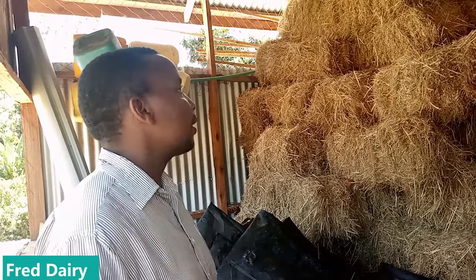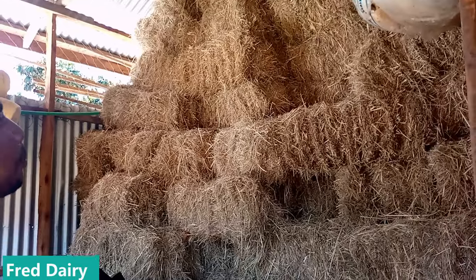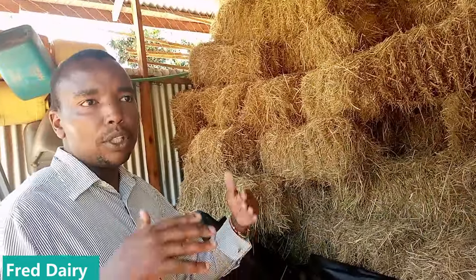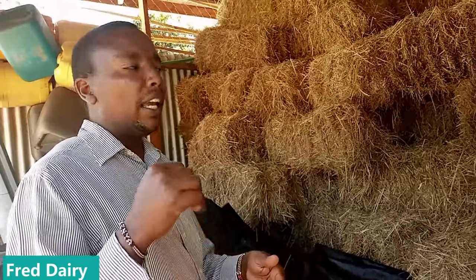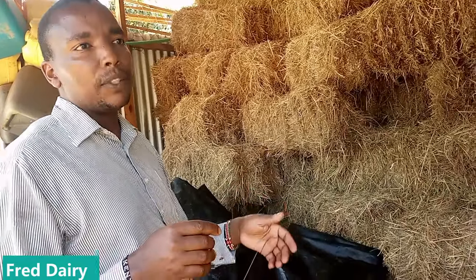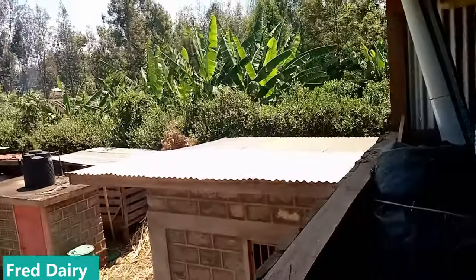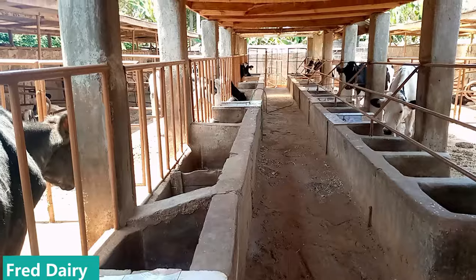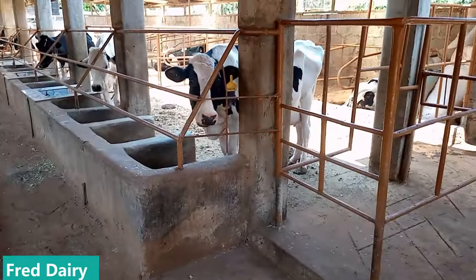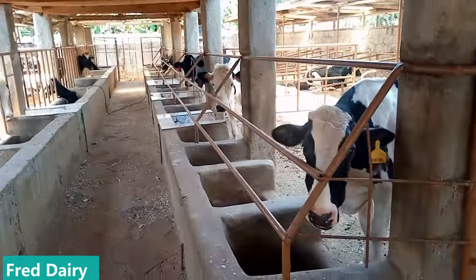Those bales are for making silage. It is possible — it is doable. You start from scratch and you keep moving forward. With such information we can go far as dairy farmers. I hope to see you in the next video as we keep visiting other farmers and giving advice on how to run a profitable dairy farm. Thank you and may you have a wonderful time.